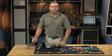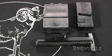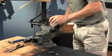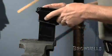To firmly hold the upper and lower receivers while working on them, you'll have upper and lower receiver vise blocks. These firmly hold your firearm in a vise without damaging the finish or distorting the receivers.